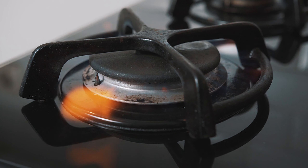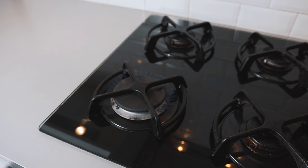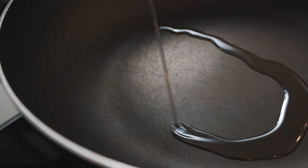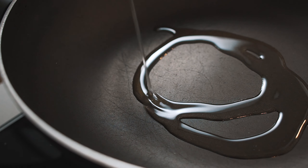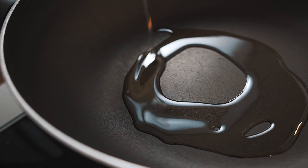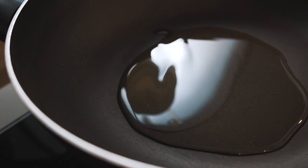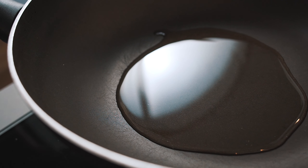Now let's move on to our stove. Place a large pot, or in my case a wok, on a medium-high heat. To the pot, begin to add about three tablespoons of oil. I tend to use a neutral oil, like canola, for this recipe, as using olive oil, for instance, would just taint the flavor profile that we're trying to achieve.